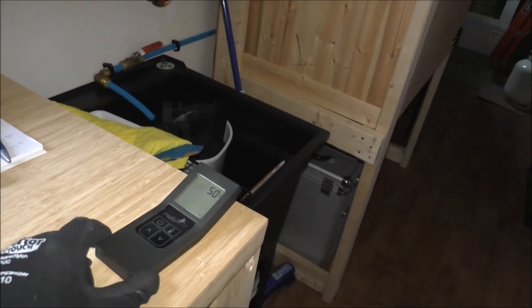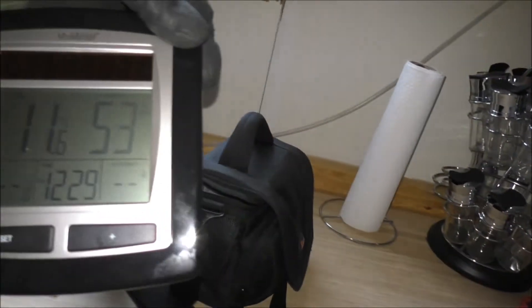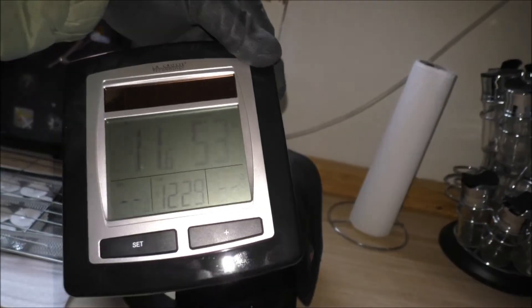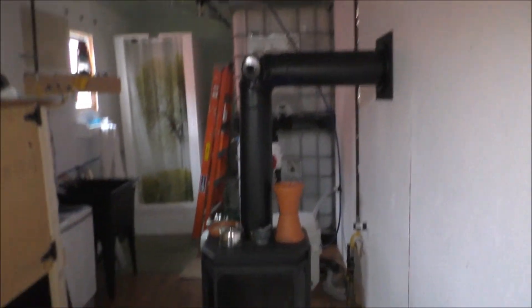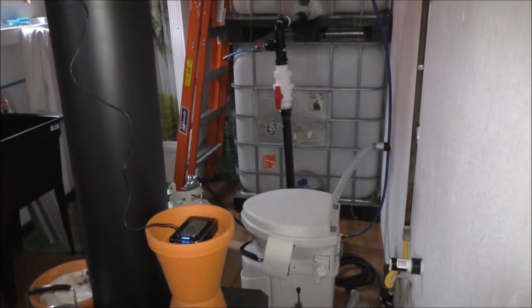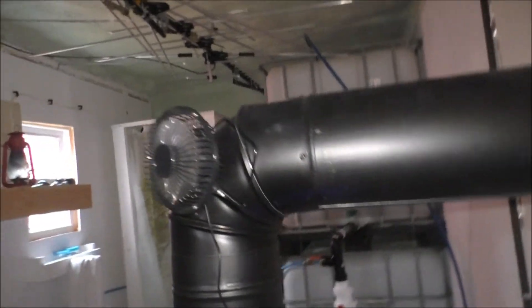We're up to 50 now and the fireplace is off. I run the fans just to squeeze all the heat out of the fireplace as I can. 11.6 Celsius and 53% humidity. I'm kind of slowly tidying up, getting everything sorted — it's quite a job. Yeah, this thing is still kicking out the heat.